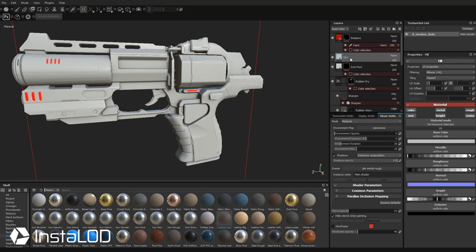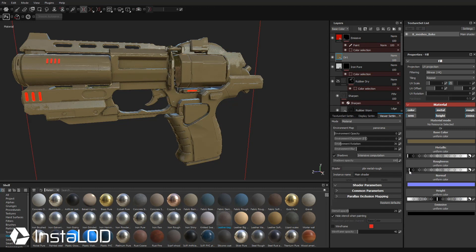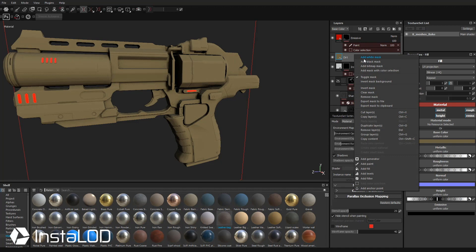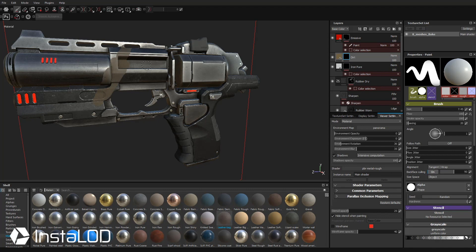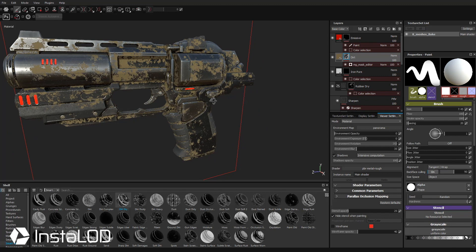One way to add dirt is to choose a dirt material or smart material. I'm going to make a simple dirt — click a new fill layer, double-click and label it dirt. Dirt is generally a brownish color, not metallic, pretty dull, and not super shiny unless it's muddy. I'll make it pretty rough, and you can add height if you have bumpy dirt — I'll keep it subtle. I like this dirt, so I'll right-click it. You can add a black mask, or go to Smart Masks — we have dirt, dirt complex, dirt dry. These are masks already set up for you.